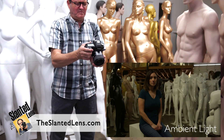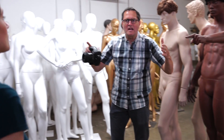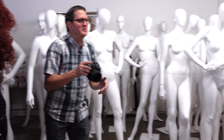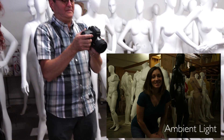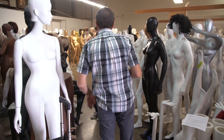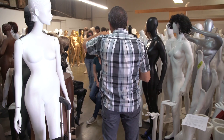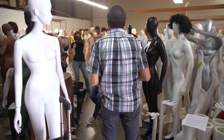We scouted several angles — looking down the alley with the leading lines of the mannequins coming in. We ended up finding a spot we really love. We've got the leading lines, a pool of gold and flesh-colored mannequins in the background, a nice pool of white on the left side, and we're getting fluorescent light from overhead. It looks really nice.